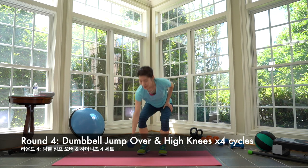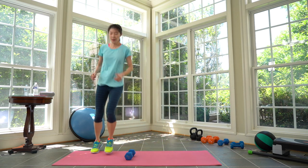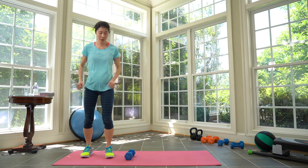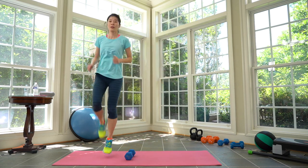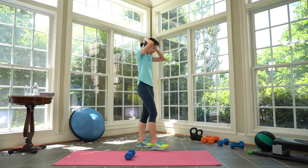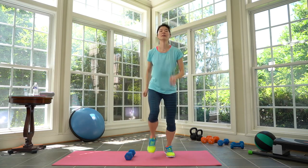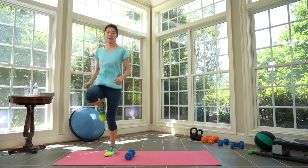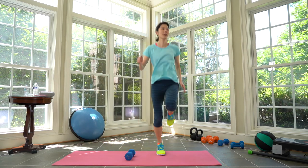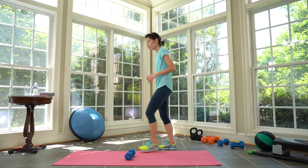We're not going to use the dumbbell — just keep it on the floor. We're going to do high knees: one, two, three, four, then jump over. Tabata five — step over without the jump otherwise. Three, two, one. Take a break. Cycle five complete. Same thing next — prepare and here we go. Four high knees — jump further to the side so you don't touch the dumbbell. Keep a break, rest. Cycle six.